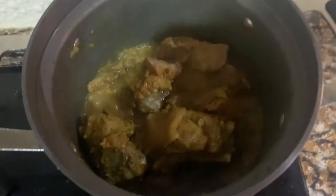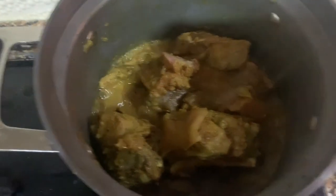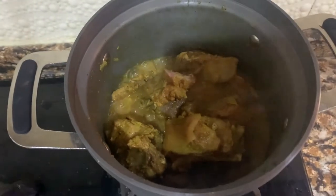This has been cooking for about 30 to 40 minutes and it's already at least 90% done.